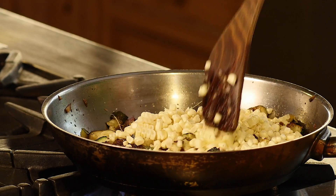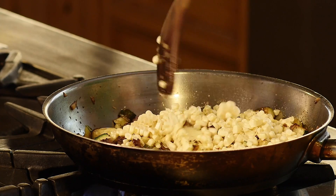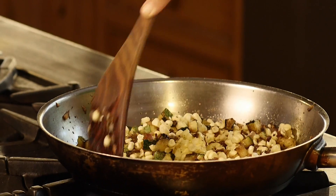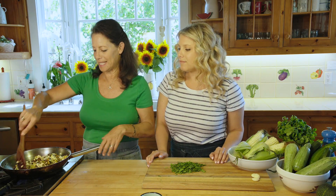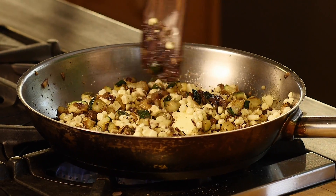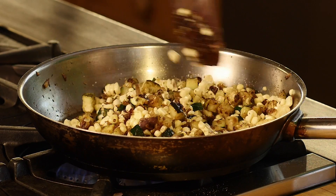Add a hefty pinch of Celtic sea salt, which is going to bring out all the flavors — the Mexican seasonings, the onion, the sweetness from the corn. The butter also adds a great creaminess and rich flavor and enhances the seasonings. Adding butter is honestly how I get all the kids I cook for to eat this — as our dear friend Julia Child would say, there's never enough butter.